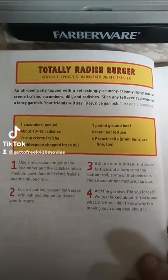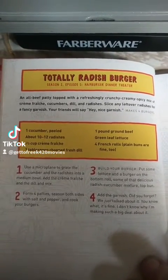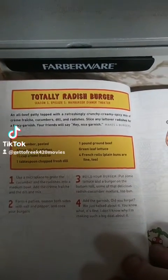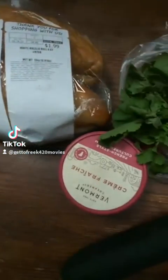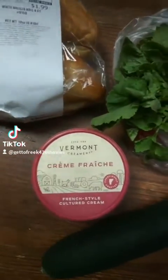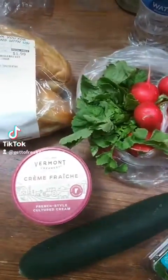So here it is, the Totally Radish Burger. We're going to need one cucumber, 12 radishes, some crème fraîche, fresh dill, ground beef, green lettuce, and a French roll — which I don't have, but I got something close to it. Here's all our ingredients, this being the hardest thing to find. I did find it at Gordon's Food Mart though, if you guys want to try to recreate this.